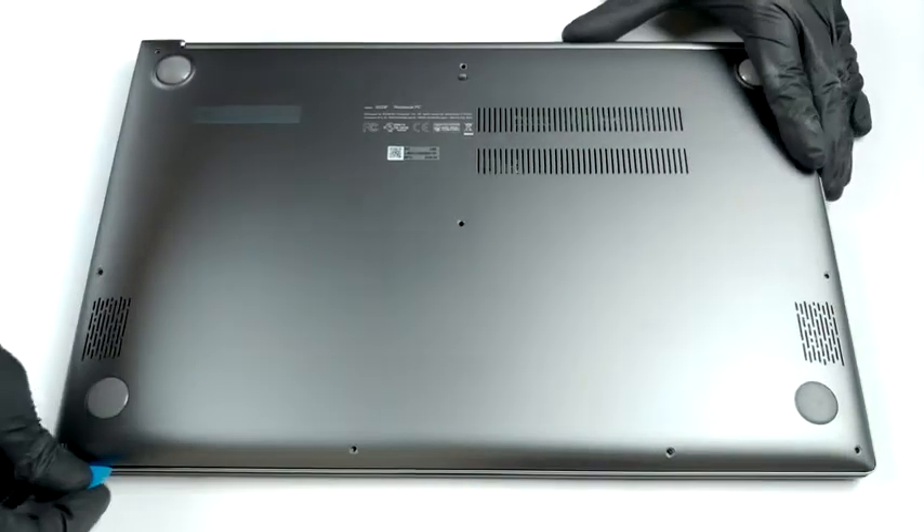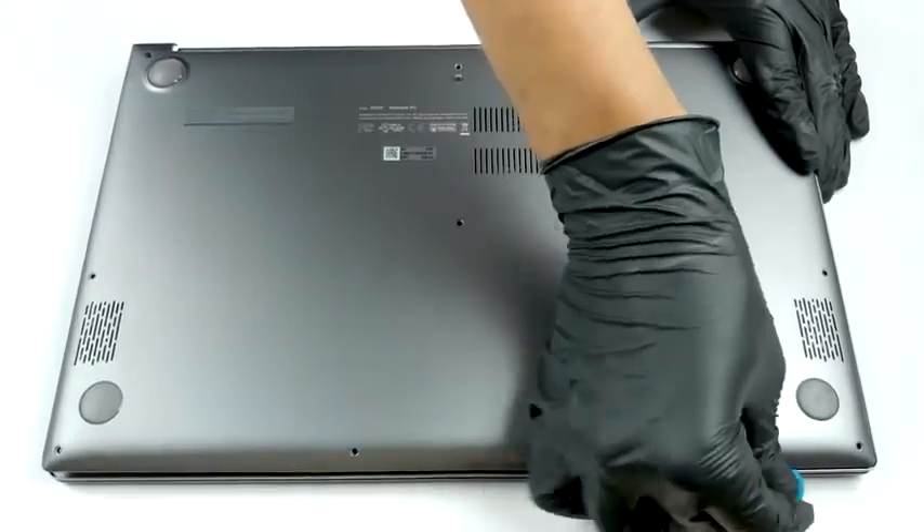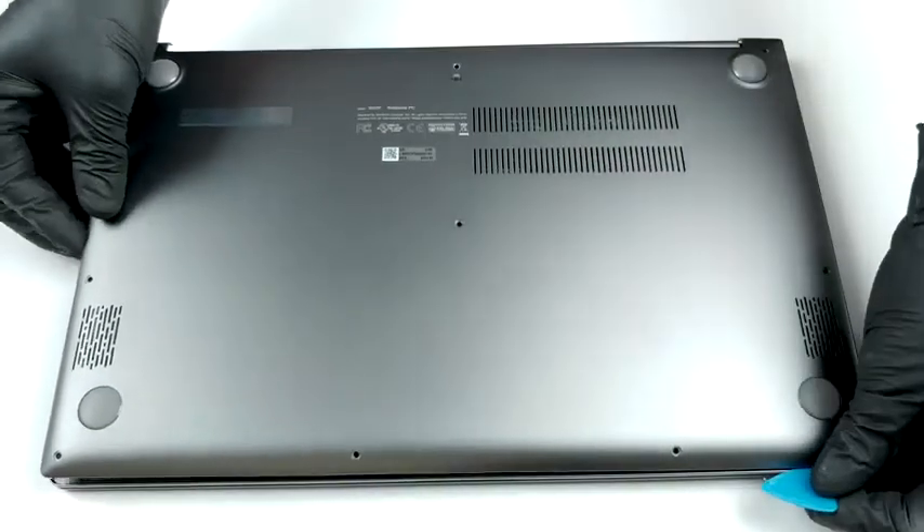There are 10 Torx head screws preventing you from removing the bottom panel. After you unscrew them, work your way around the panel with a plastic pry tool or a guitar pick.